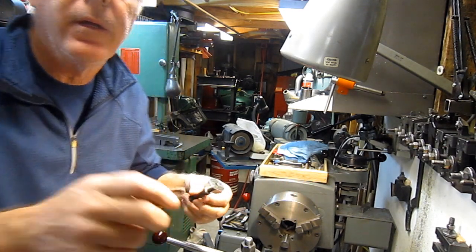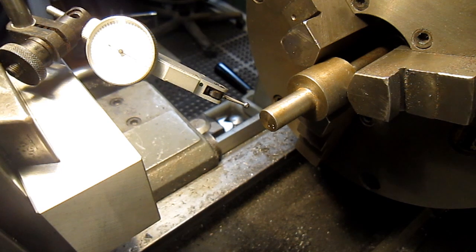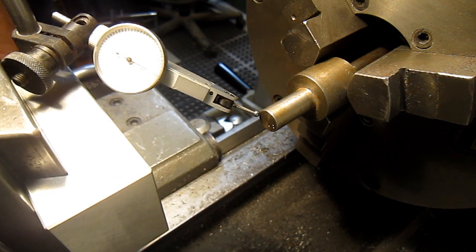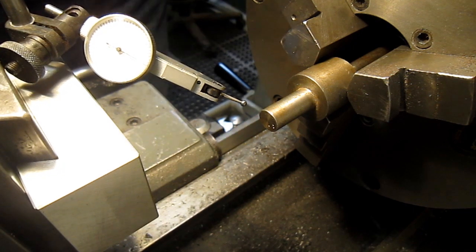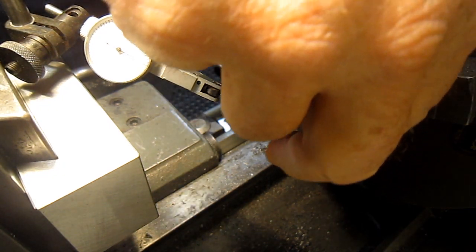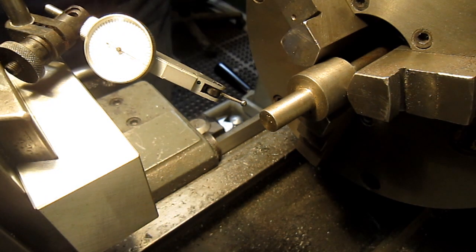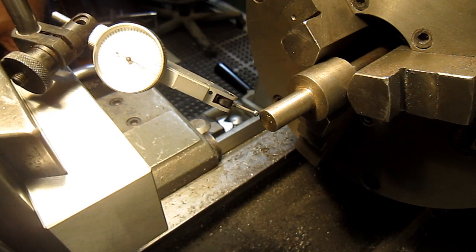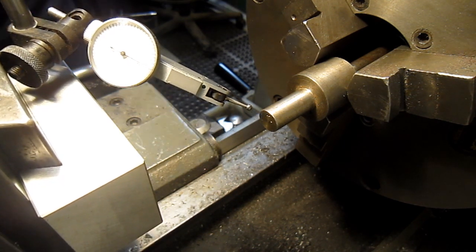I've got a part in the chuck and the stop is behind it. I'll bring up the test indicator — you can see I've got it set to zero. I'm going to pull it back, remove the part, spin it a little bit, put it back in, and bring the test indicator back up again. We're off about three tenths — so it's basically off a couple of tenths.